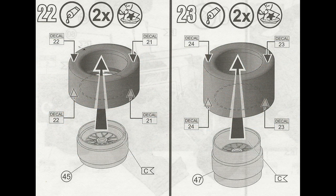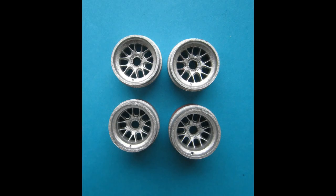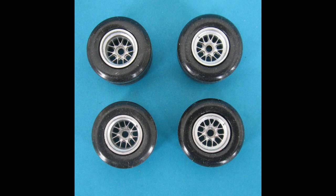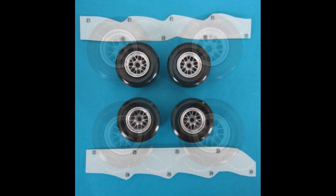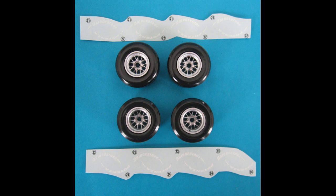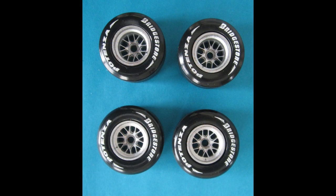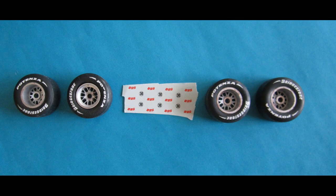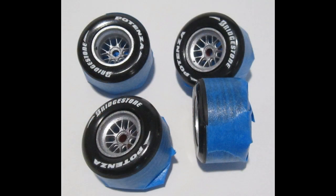While the body assembly is drying, it's time to look at the tire and wheel assemblies. I gave them a coat of flat aluminum and touched up the air valves with a flat black ink pen, then sprayed them with a coat of floor polish to give the decals a clean surface and prevent silvering. These tires are a piece of art all by themselves. Once done, I sprayed them flat and roughed up the tread area to give a road-worn surface look.